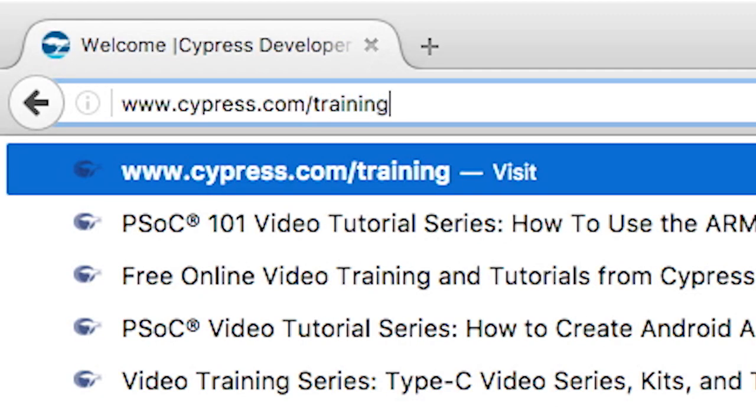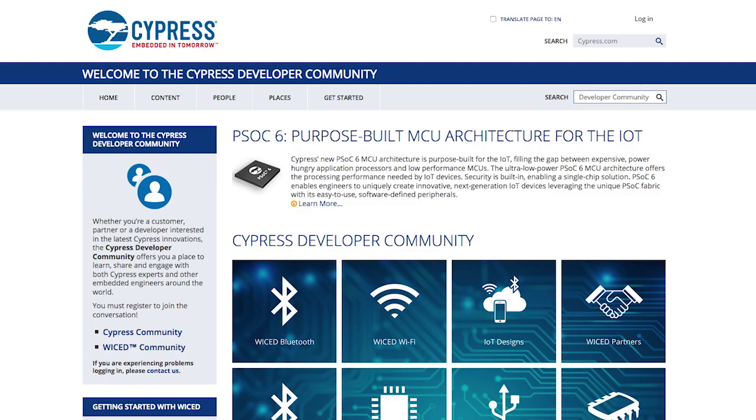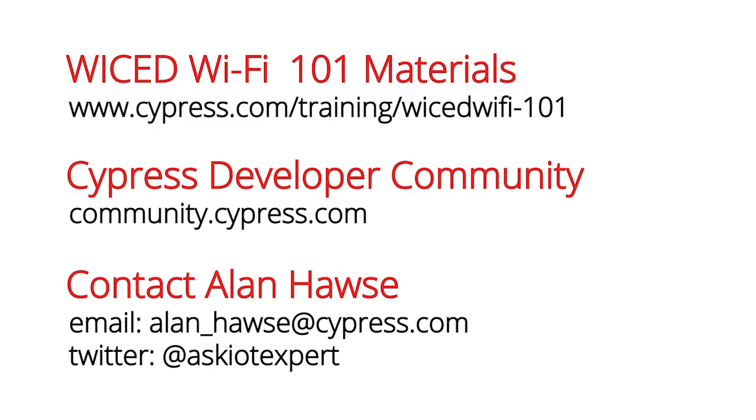You can get a copy of this book and all of the software required for the class on our website, cypress.com. Moreover, you can post and discuss your questions and problems in our developers community. Or, if you have something else or you just want to chat, please feel free to email me at alan_hawes@cypress.com, or tweet me at Ask IoT Expert.